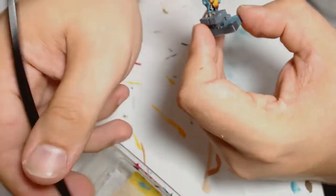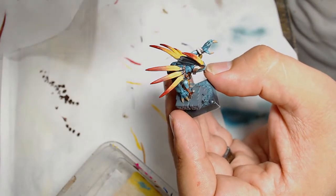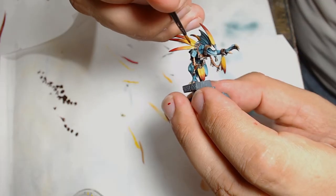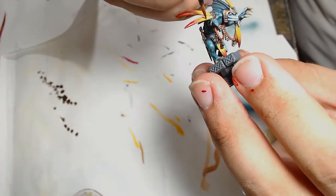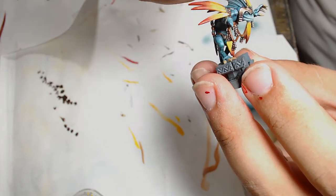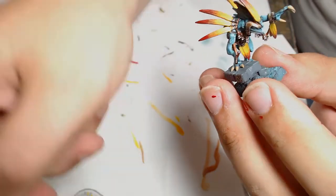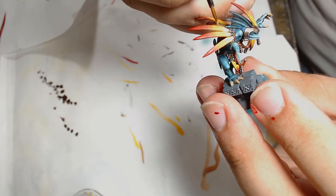I'm using two brushes, keeping the yellow and oranges in between. It's not catastrophic if you mix the two. Now I'm adding Deep Yellow into the nearest sections, the bottom of the base.